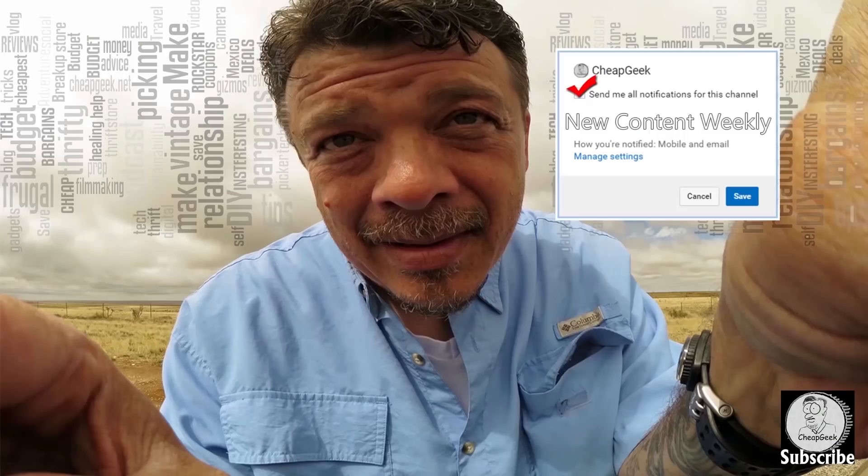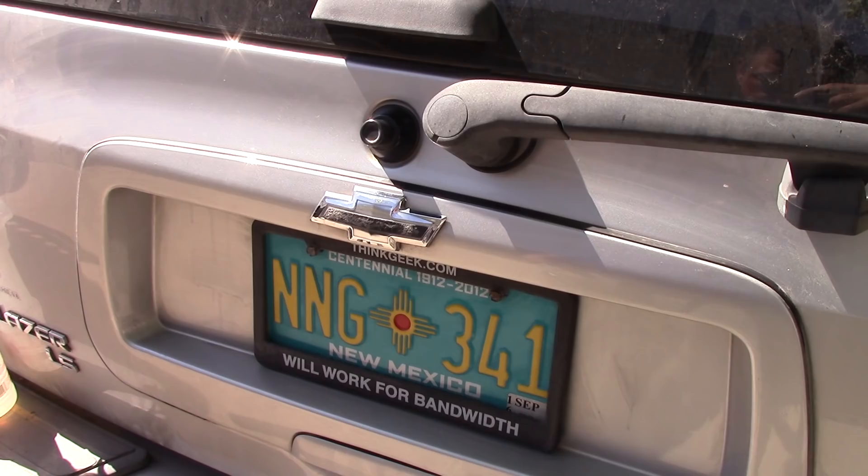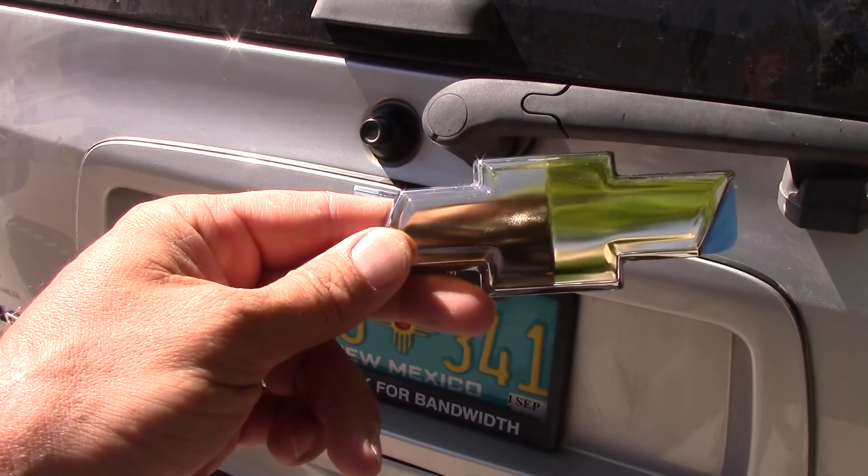Evidently Chevy put a whole bunch of these on their cars and guess what, they're pieces of crap. You see what I'm saying? Look at that thing — looks awful, doesn't it? This is what it should look like. That's what it does look like.